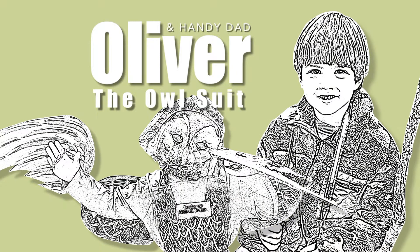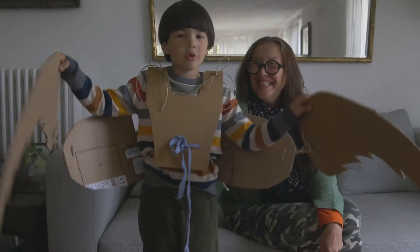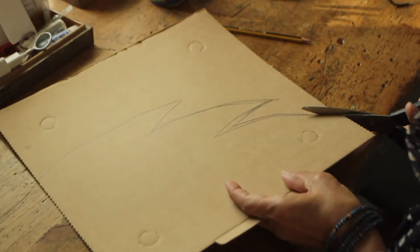Oliver and Yeltsin. Auntie Rebecca, help me with this costume. And we're going to decorate it. The wings are cut out from a cardboard box.